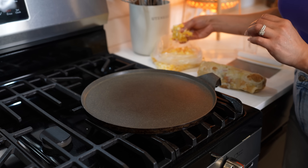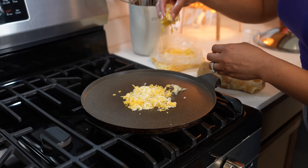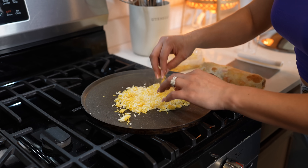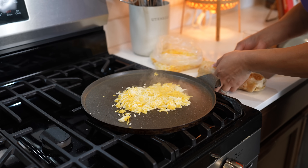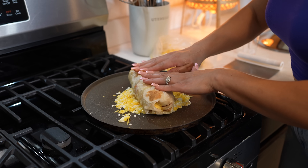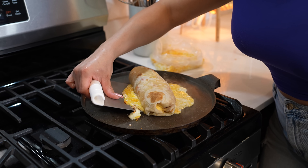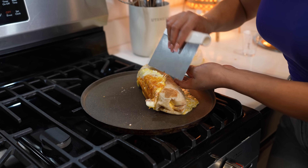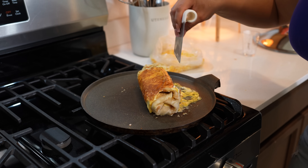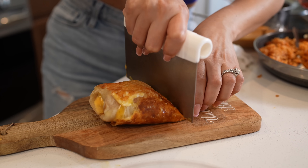Here I already have my comal nice and hot. I'm going to be adding some queso Oaxaca and medium cheddar cheese. That should be enough cheese. We're going to grab our burrito seam-down, place it on top, and just allow the cheese to melt. Once the cheese melts, grab one side, place it on top of the burrito, and just roll it. We're going to allow all sides to get nice and crisp. Just like that, we have our burrito, so now we can get ready to serve.